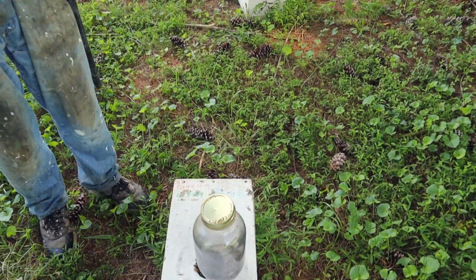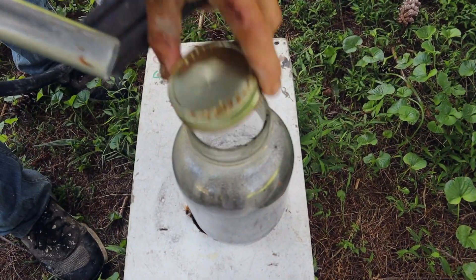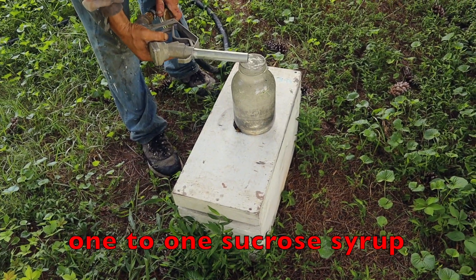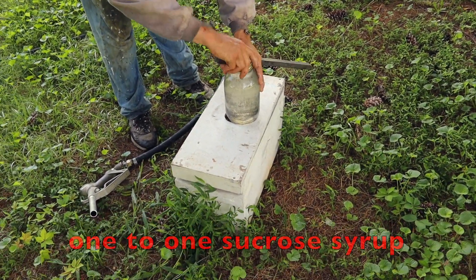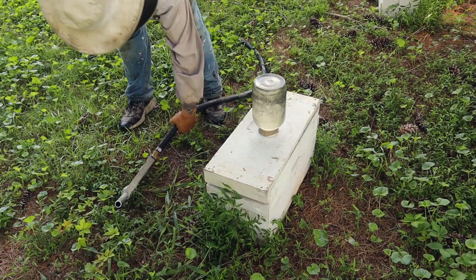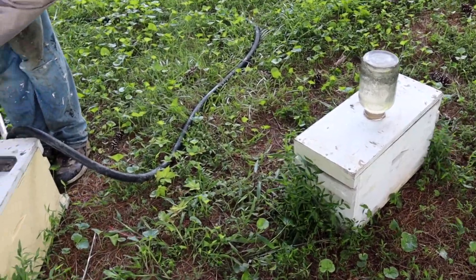John's just putting one hole in these lids — it's just a two-penny nail, one hole. We're not trying to draw foundation, we're just trying to keep them from starving. They're just queen mating nucs. This is a five-pound honey jar, a little less than half a gallon, with one-to-one syrup. That'll hold them for a couple of weeks.